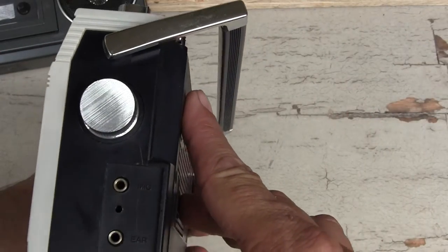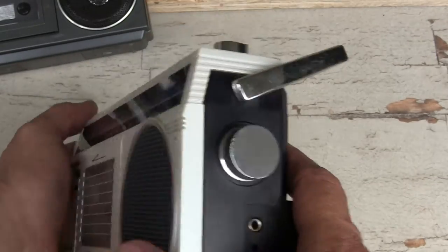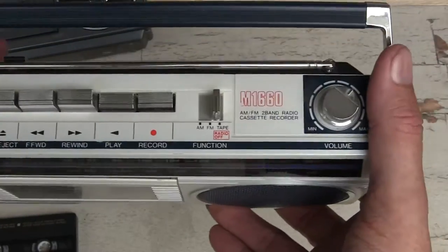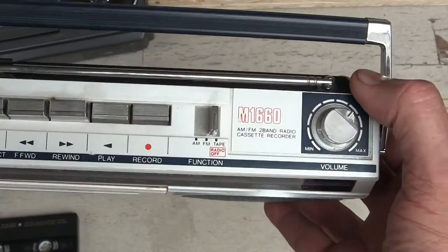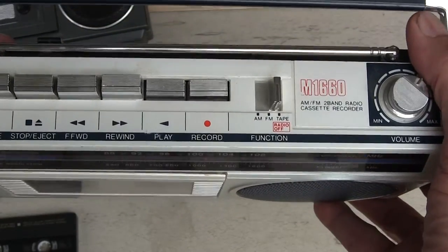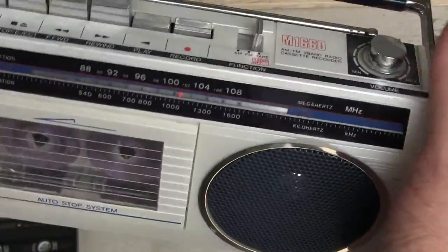It's got a mic and earphone here. It's got your standard play buttons up top here, and just a FM/tape radio off button and a volume control. And it says M1660 right there. It's got the original antenna port. And that's about all there is to it — not much to it.